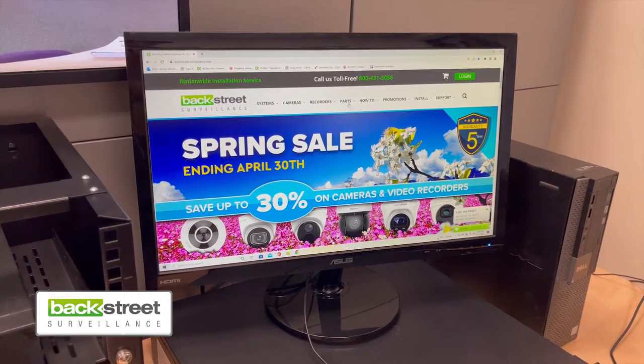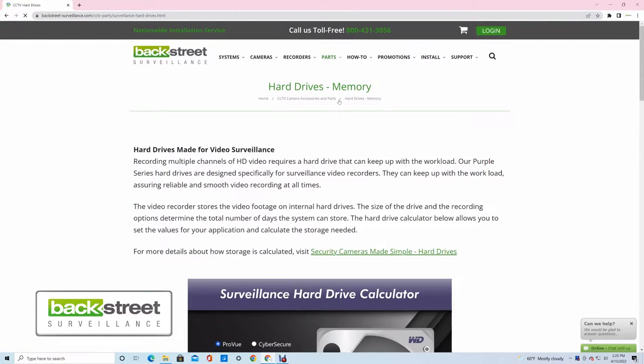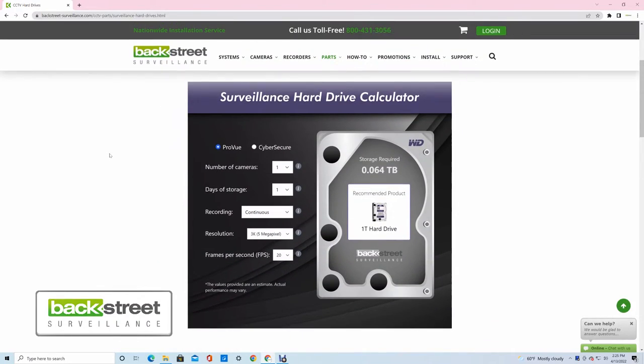When you go to our website, under Parts, you'll see Hard Drives and Memory. Click on that and scroll down and you'll see a hard drive calculator. Here, you can choose which version of the Backstreet system you're using — ProView or CyberSecure. So let's say we're using ProView right now, with 10 cameras, and let's say we want a week of storage.